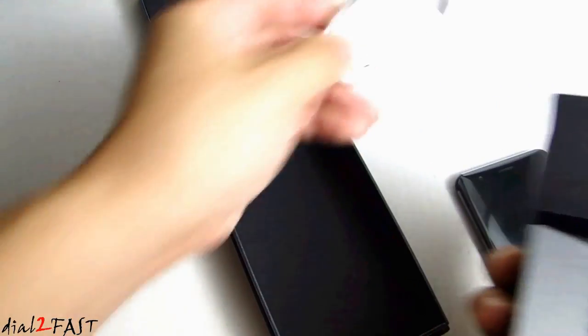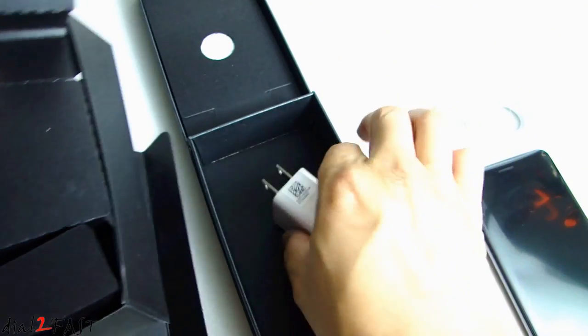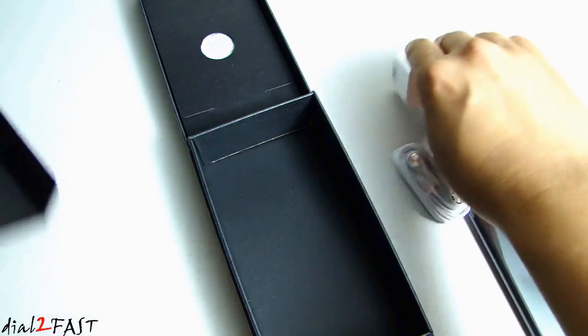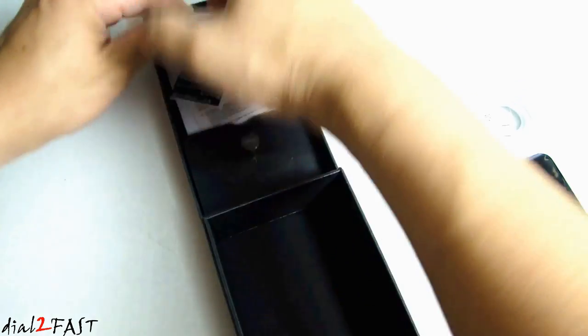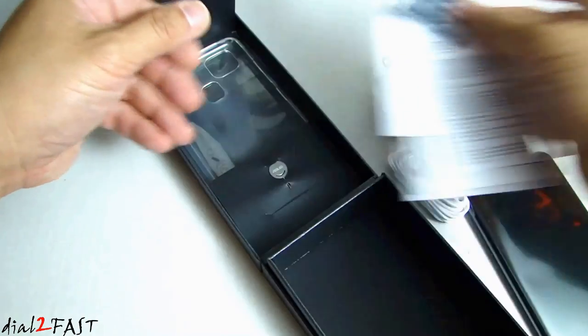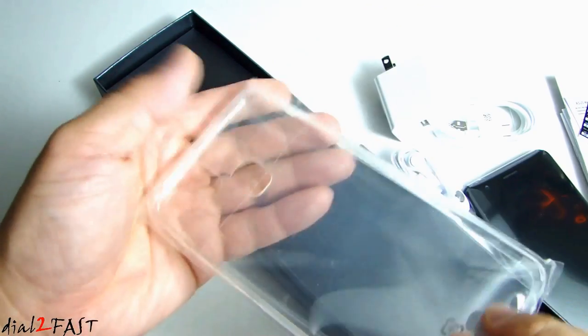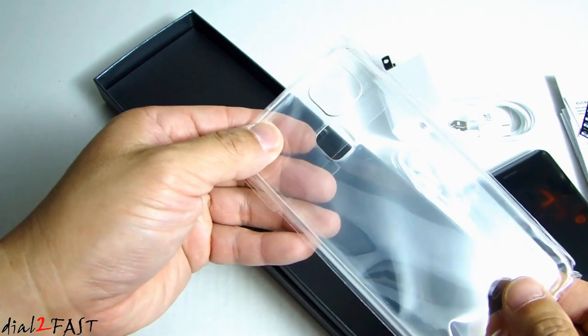Here's a USB-C cable, the headset, the charger, and it even comes with a clear case — very nice.